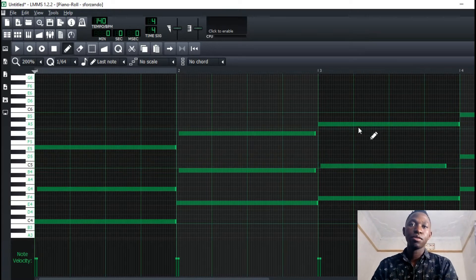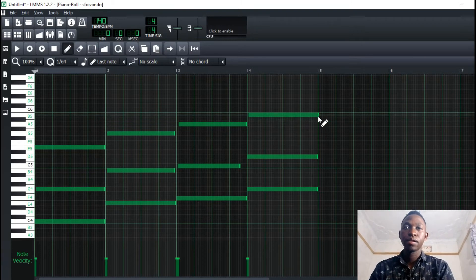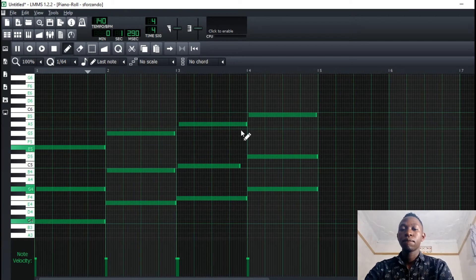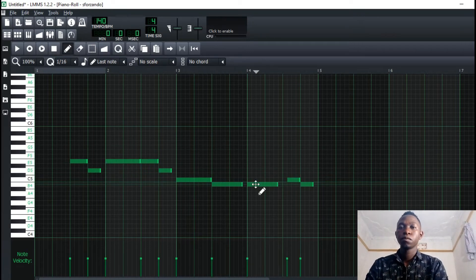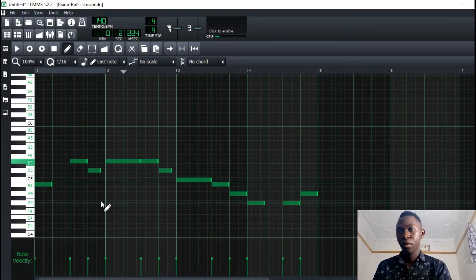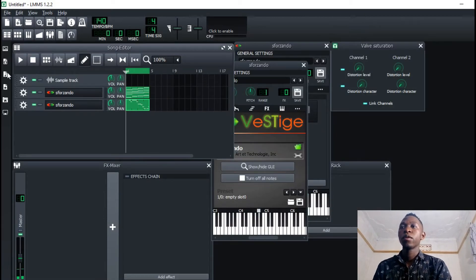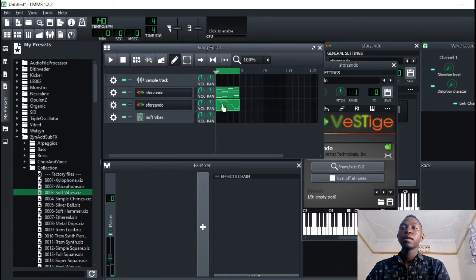It doesn't have to be that you move the first note — I could decide to move just this one. I could actually find some other presets in the SF2 sub-effects. Let's hear how they sound.